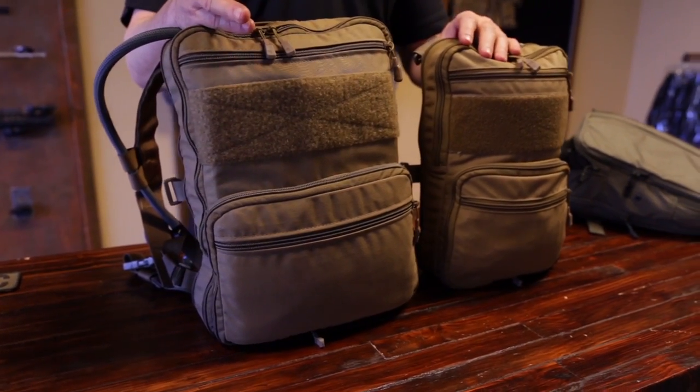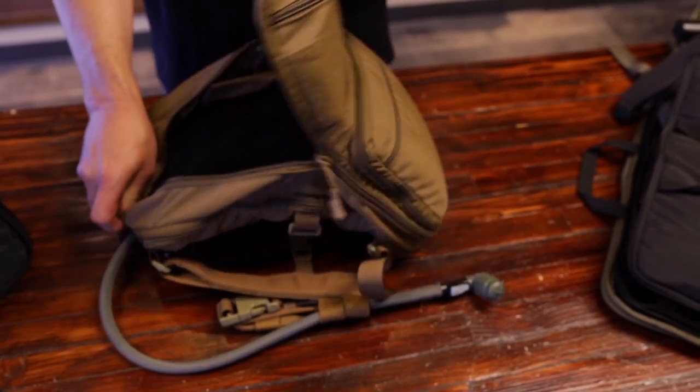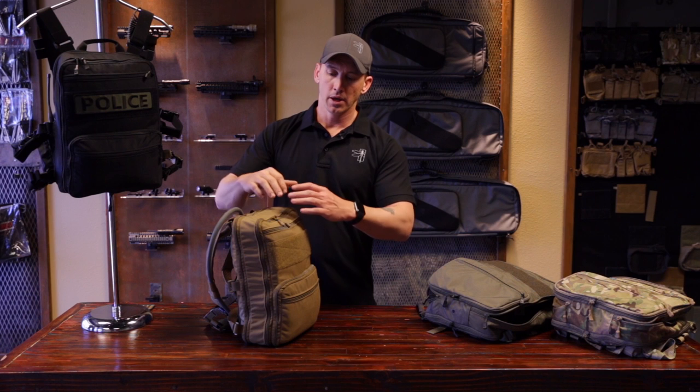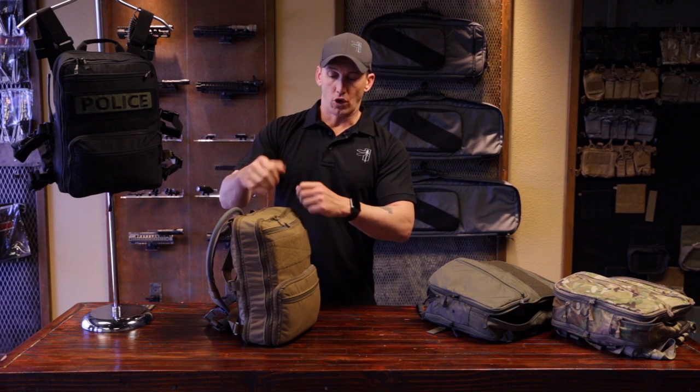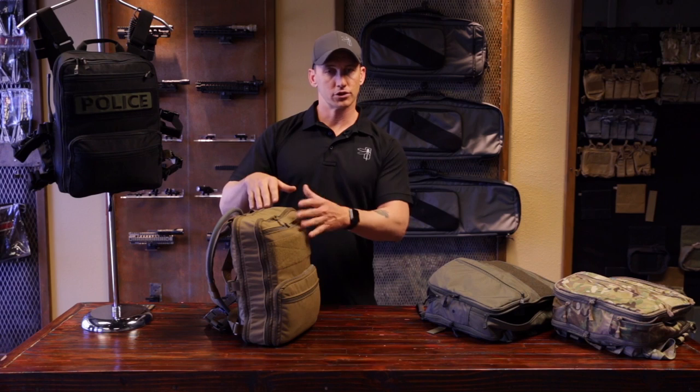The Flatpak Plus has a full peel open design, unlike the smaller pack that has a half open design — because we don't want to lose your contents if you're in that Assaulter or Patrol mode if you did have it slightly open. So this is a full peel open design so you can get into all your accessories, and I'll show you that here in a second.